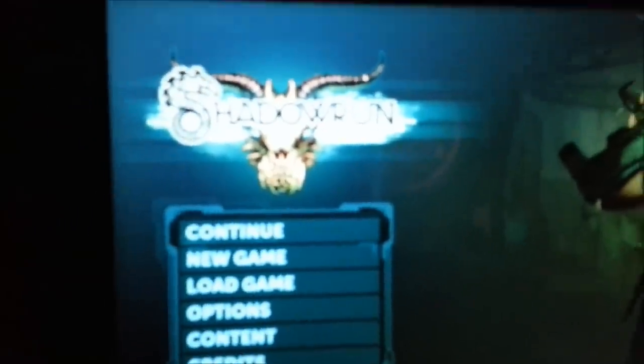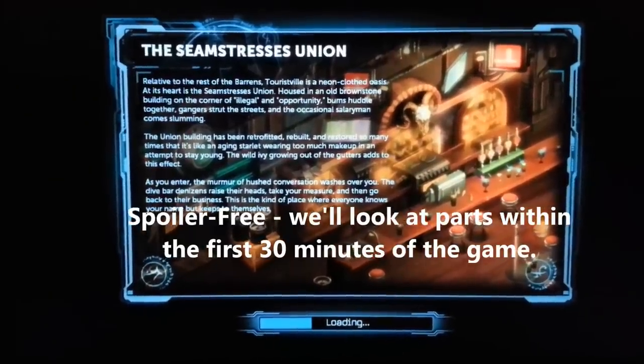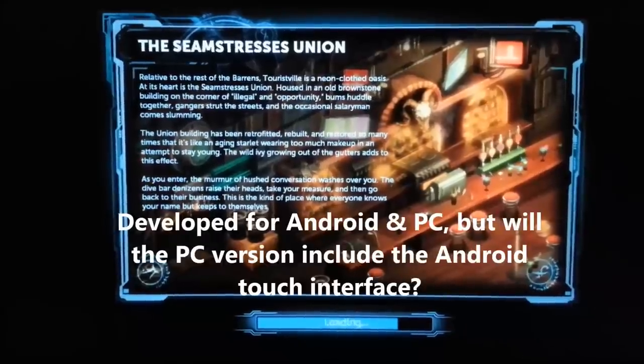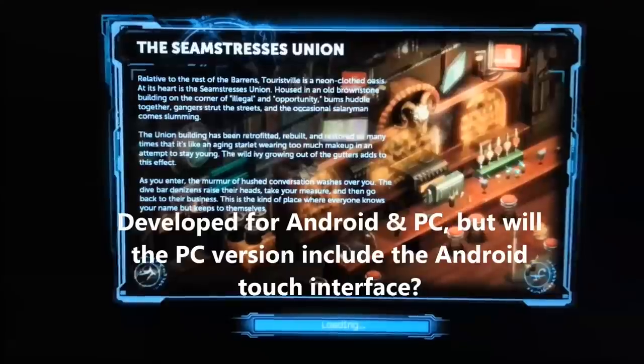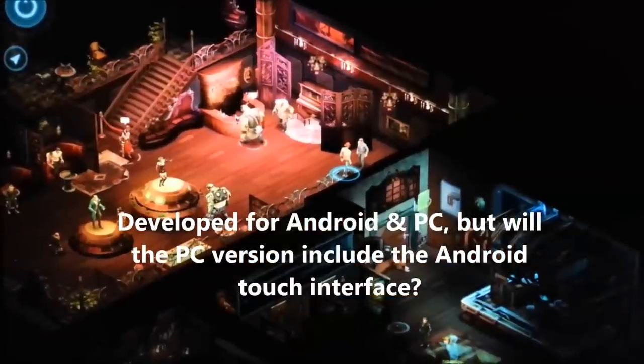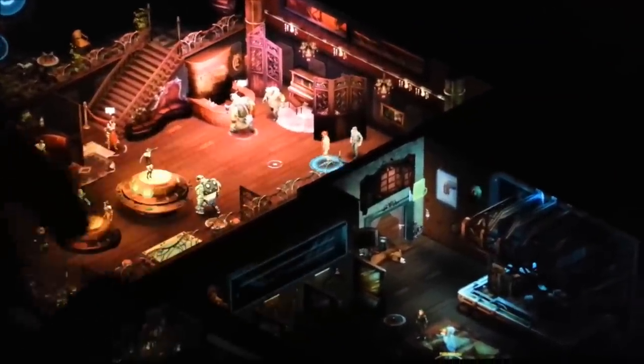Today we're going to look at Shadowrun Returns on Windows 8 and check how well it works with touchscreen. It's an Android game as well — it was developed at the same time for Android and PC. I have it on Android as well, where it works fine except for the long loading times. On PC it should work perfectly. Let's see.